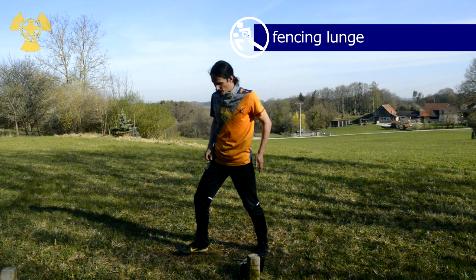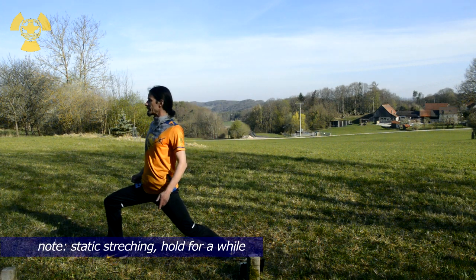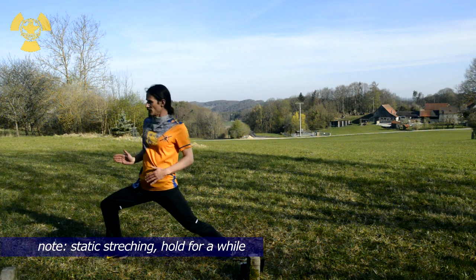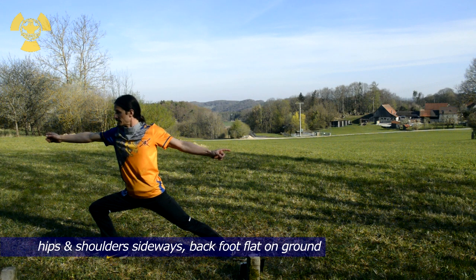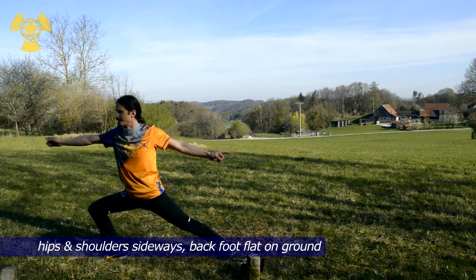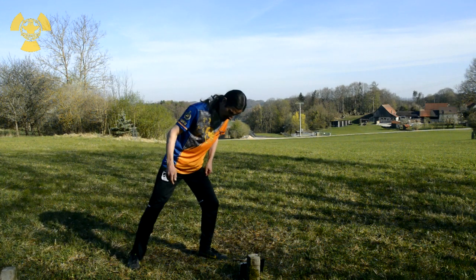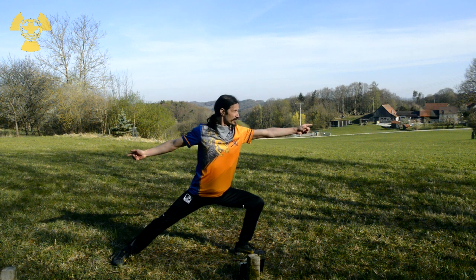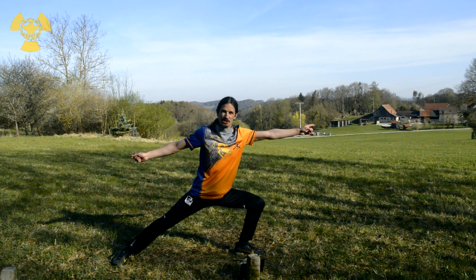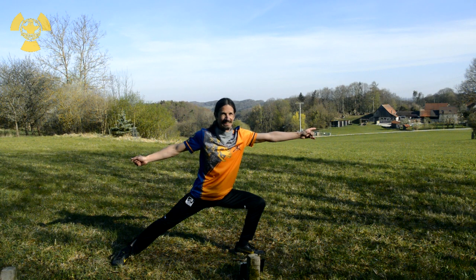Now the same but with a flat foot. Again. Straight down. In this case, you can turn the body a bit, just like doing a lunge. One side. Turn. Flat foot. Keep it flat on the ground. To the other side. Just like this — fancy. And hold.